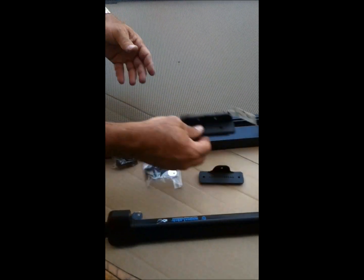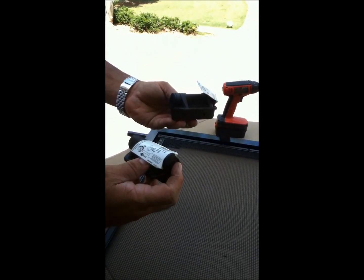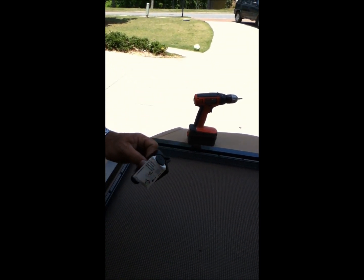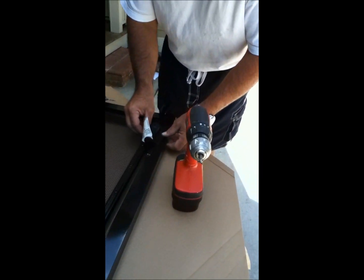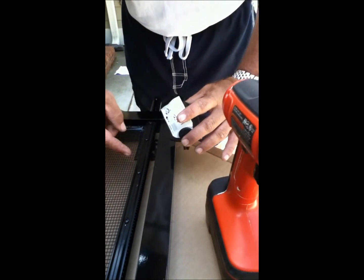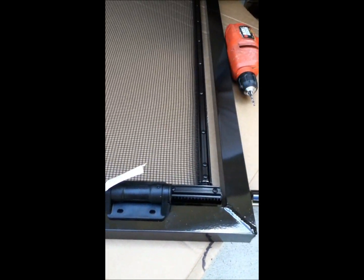We're going to install the spring latches — there are two of them. One goes up top and one on the bottom. This is the bottom part and this is the top part of the actual spring latch. They do have self-tapping screws that come with it, and I'll show you how to use them.